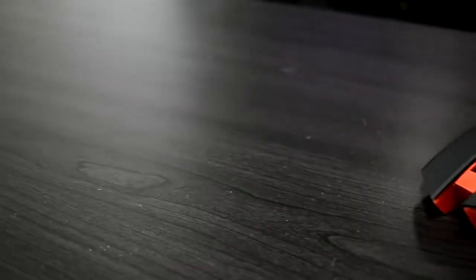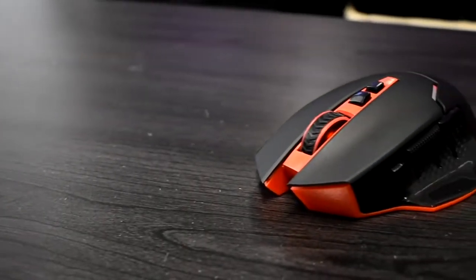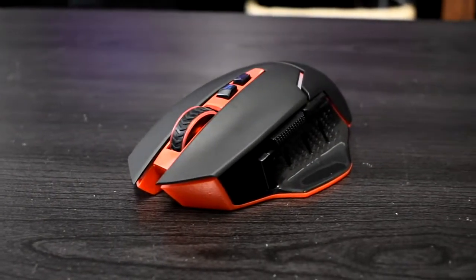Even with these minor design flaws, I think this mouse is well worth it for $13. Overall, considering this is a budget wireless gaming mouse, I am pretty impressed by Red Dragon.